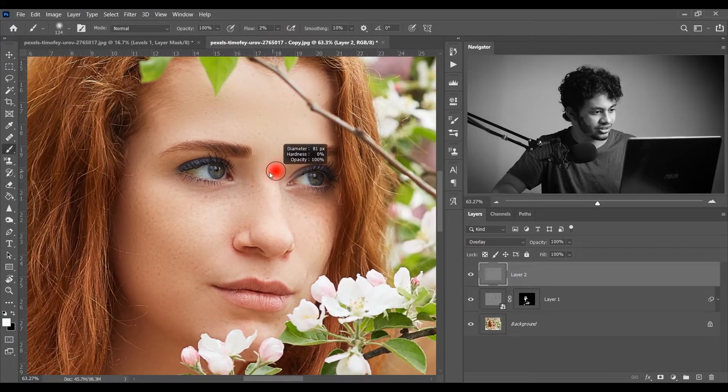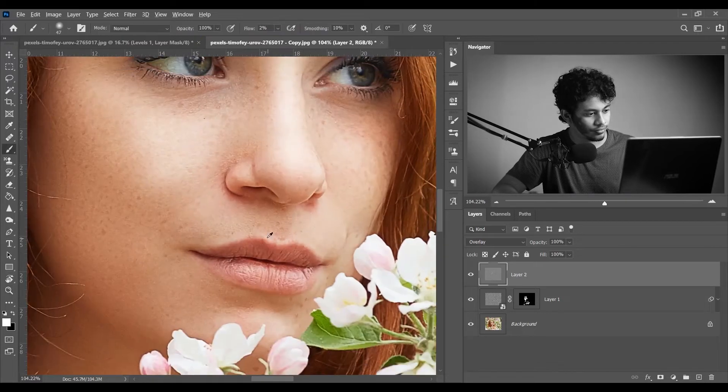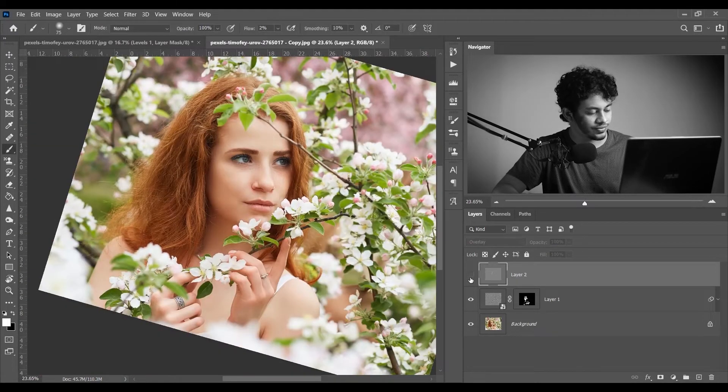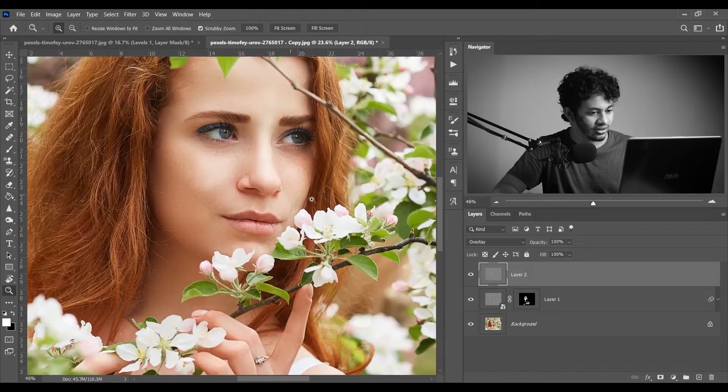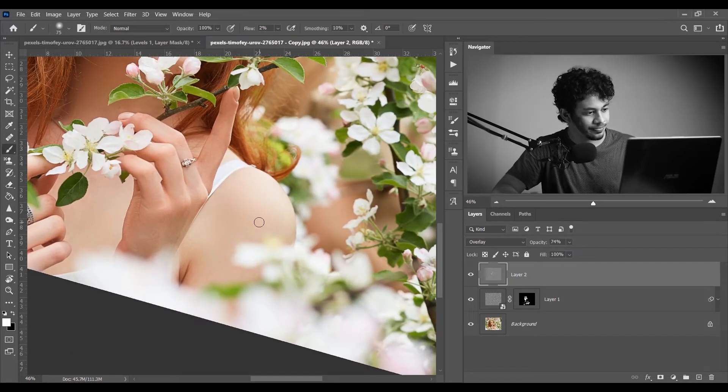Paint on the highlighted areas. Look at this — see the before and after. If you think it's too much, you can decrease the opacity or erase some areas. Decrease the flow a little bit and erase on this part. Now it looks more beautiful — look at the glow. This was the before and this is after.